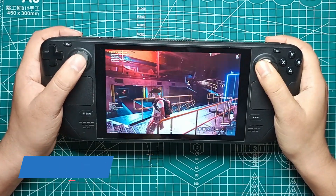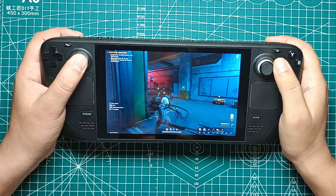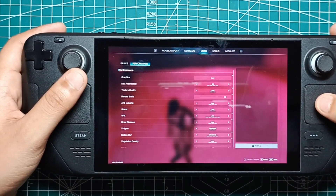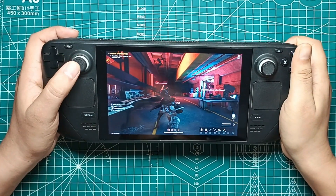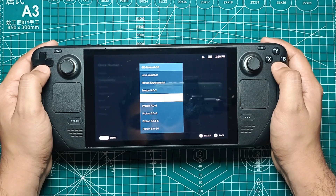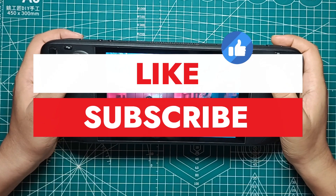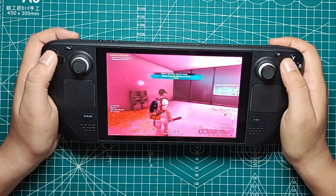Playing Once Human on the Steam Deck can be a fantastic experience with the right settings and tweaks. While the game's performance can be a bit inconsistent, especially at higher settings, finding that sweet spot with low or medium settings can provide a smooth and enjoyable gameplay experience. Remember, tweaking the settings and using the right Proton version are key to getting the best out of your Steam Deck. Don't forget to smash that like button and hit subscribe for more epic gaming tips. Ring the bell so you never miss an adventure — let's keep this gaming party going.